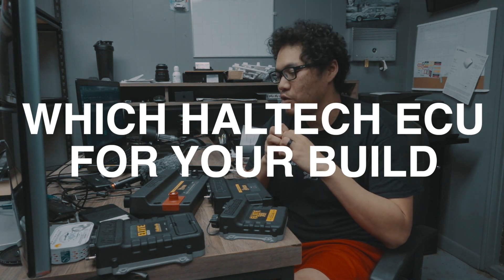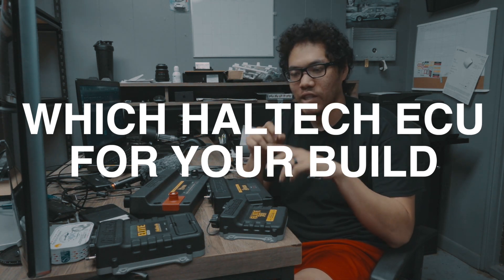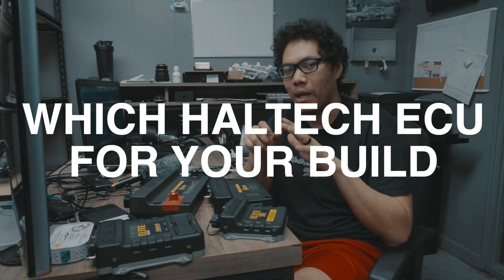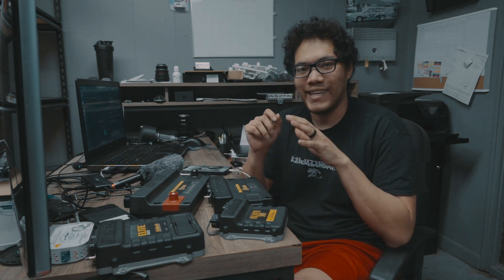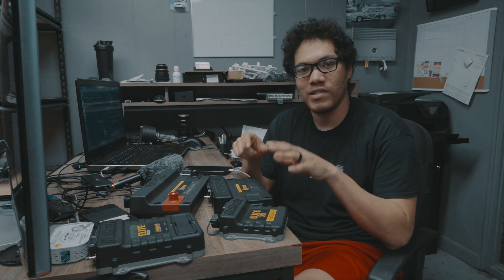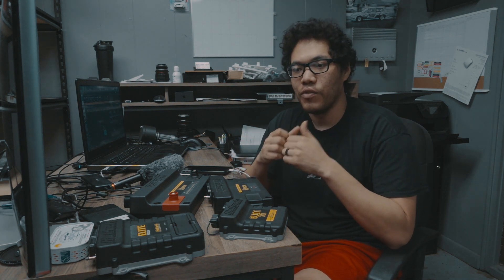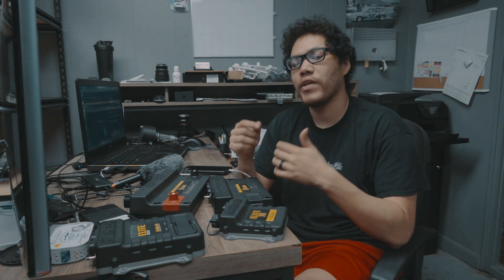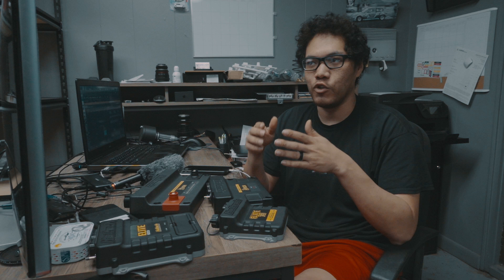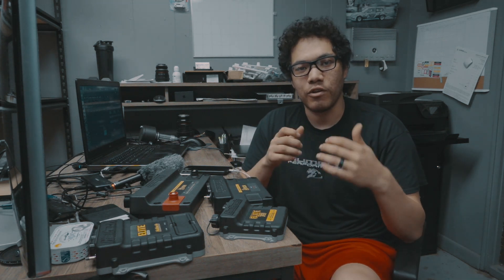I want to break down something and help educate the community on specifically, and I thought a video would be a better idea than just typing this out as a wall of text. I want to talk about the Elite and the Nexus line of ECUs, because there isn't a lot of education out there. I had an interesting conversation with a customer yesterday and there's a lot of confusion about when you need to make adjustments to the next ECU step.